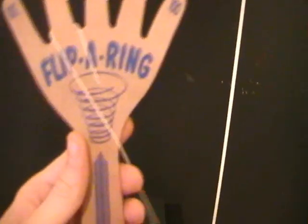But a pretty basic toy — your Flip-A-Ring, made by Schilling. Come pick one up. These are pretty cheap, less than five bucks. Probably $4.95. Very basic.